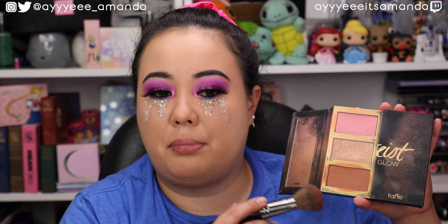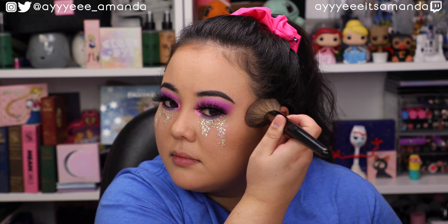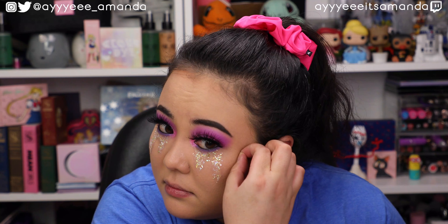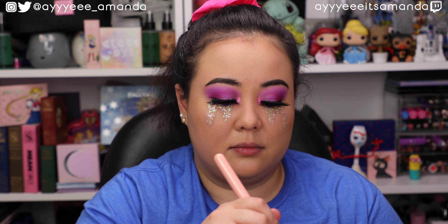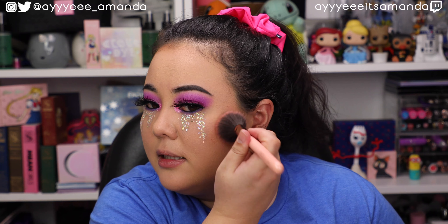I'm going to take the Flop Beauty lashes in the style Abundance. And then I'm going to take some mascara to blend in my natural lashes with the falsies, and then take the Tarte Easy on the Eyes Eyeliner for the upper waterline.